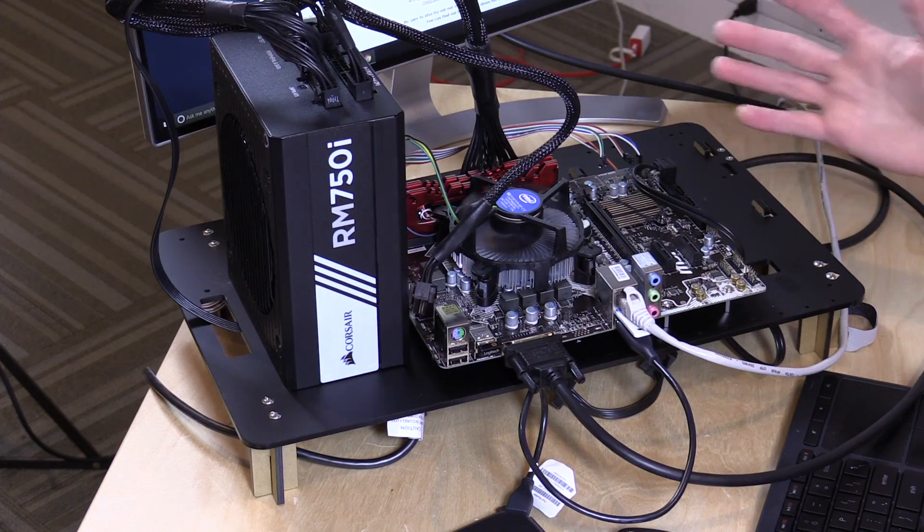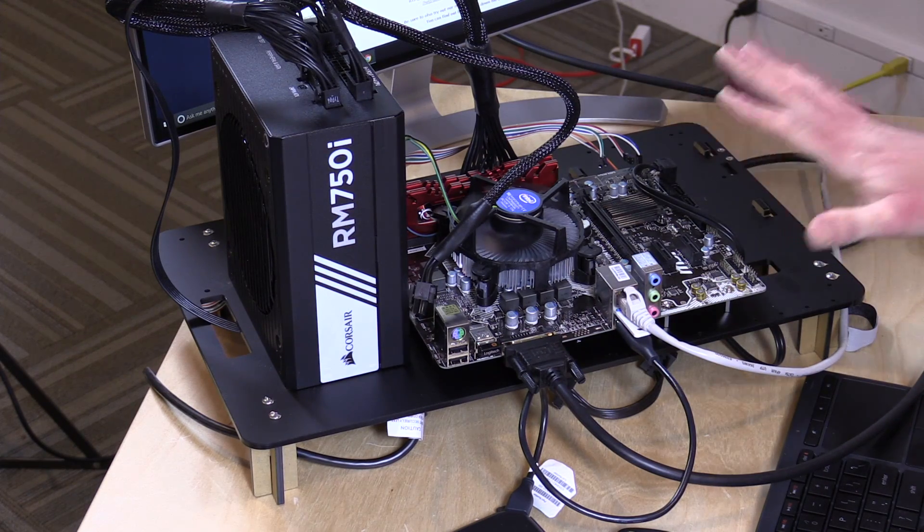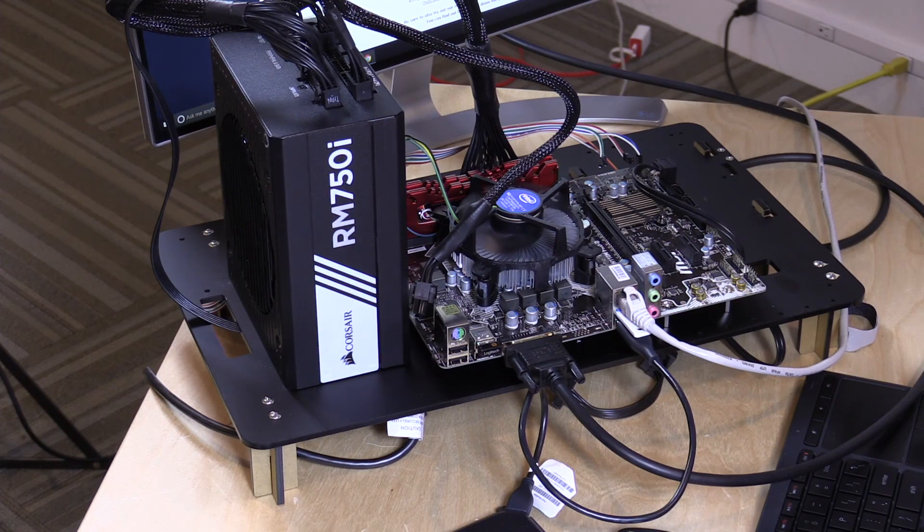When you start adding GPUs, that will bring your cost up but also give you a lot more gaming capacity. All in, you could get this build up and running for anywhere from $300 to $400, maybe less if things are on sale. That's the fun part about building PCs — you have a lot of choices. And just a little spoiler: I am very impressed by how well this little thing is running already. Let's get into some testing.